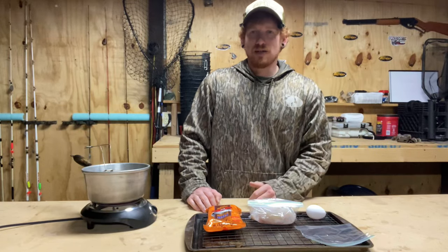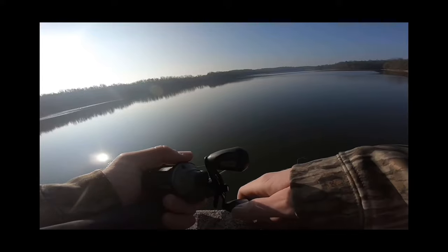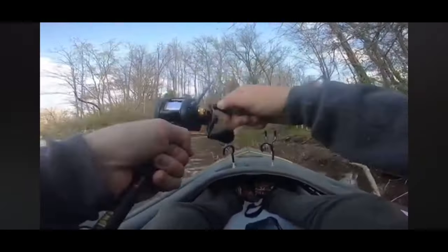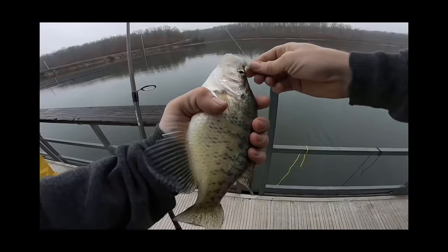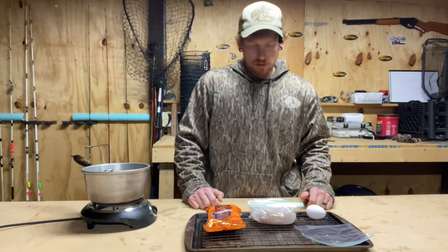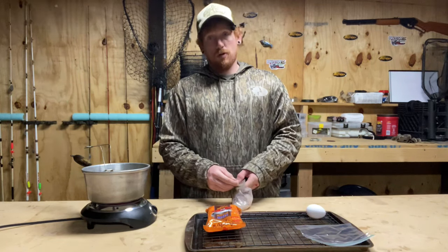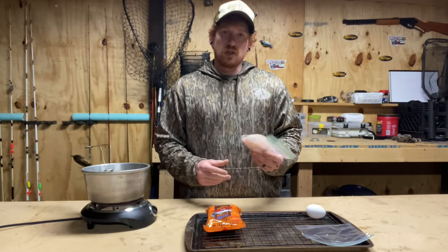What's up everybody? Ronnie here, and today I'm going to show you one of my favorite ways to fry up some crappie. I caught a lot of crappie this morning and I kept three of them just to make this video.